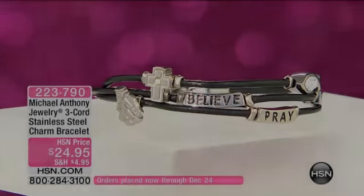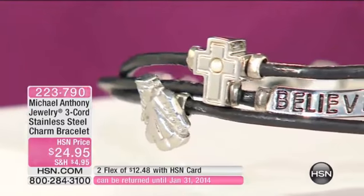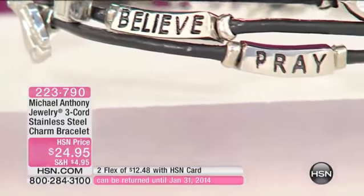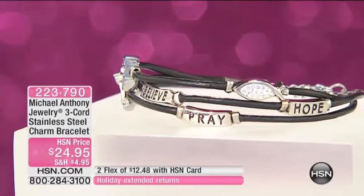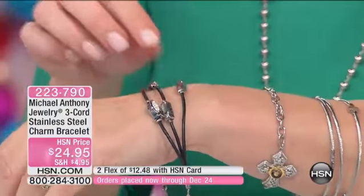It's $24.95 for this three-strand corded charm bracelet. We sold 3,000 of these the last time this was on. The cool thing about this is it looks like you're stacking three bracelets, but in reality it's actually one bracelet combined together.